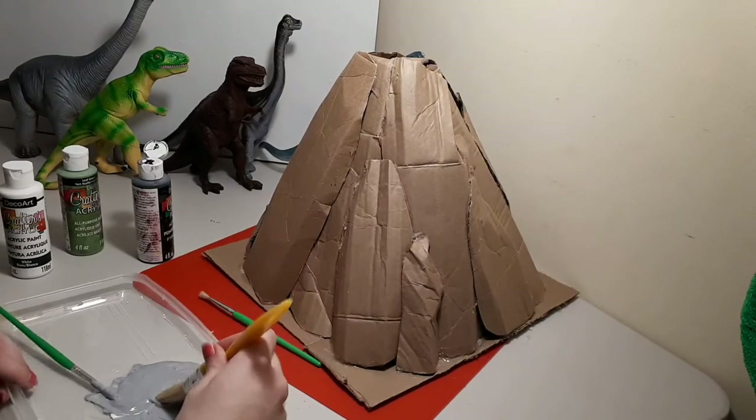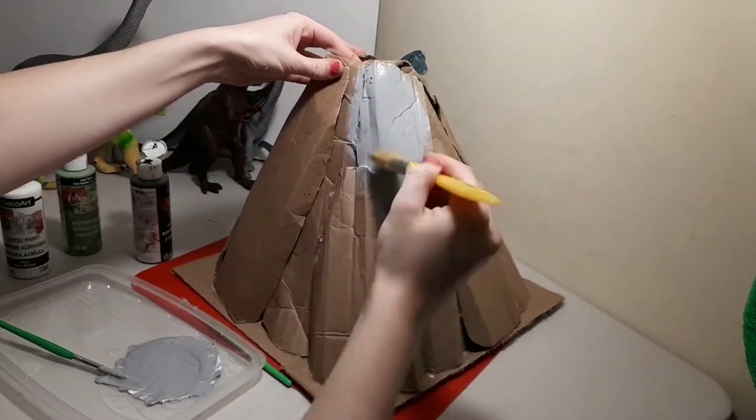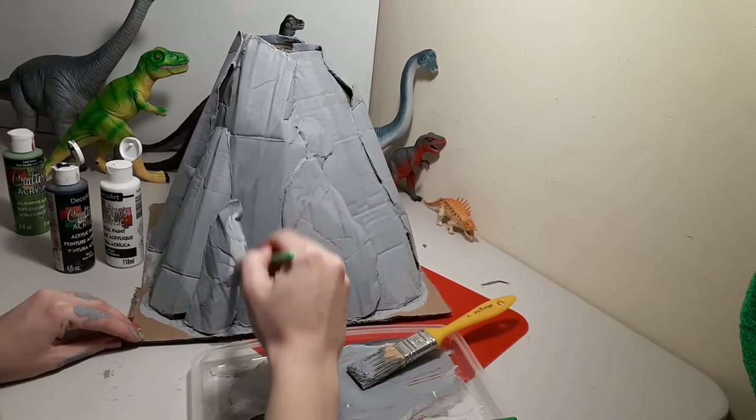I used grey paint and really just globbed it on all over. Then I used some lighter and darker grey for highlights and shadows.